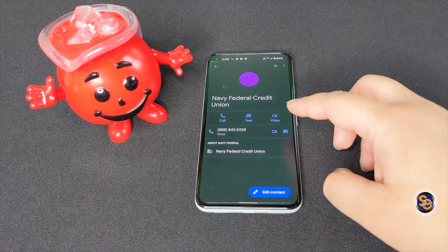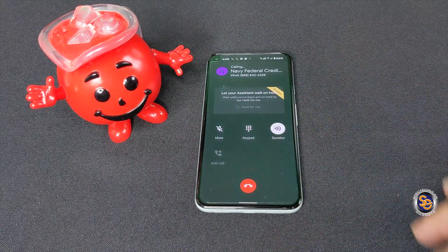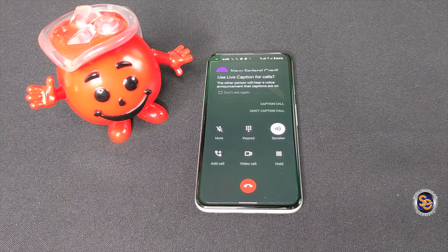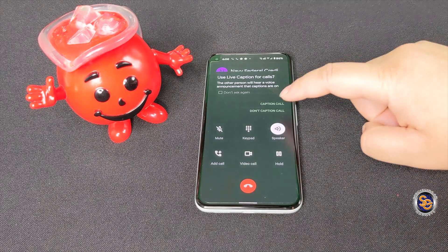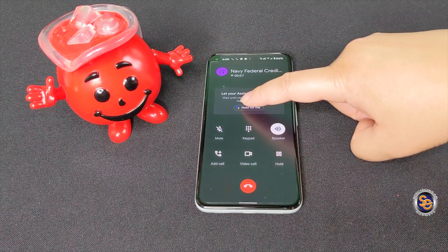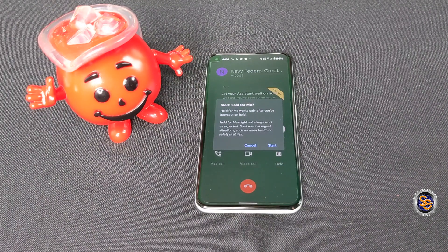Here I'm just going to go ahead and call my bank to give you a demonstration on how it works. Welcome to Navy Federal Credit Union. Please enter your access number or social security number followed by the pound sign. If you're not a member, press the star key.